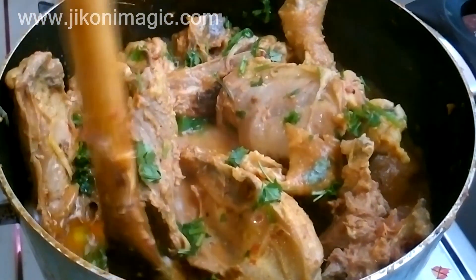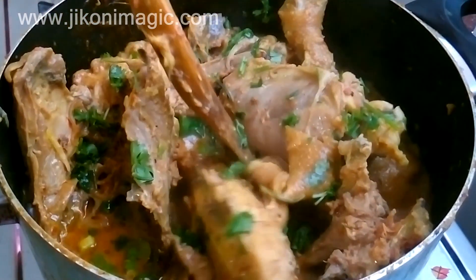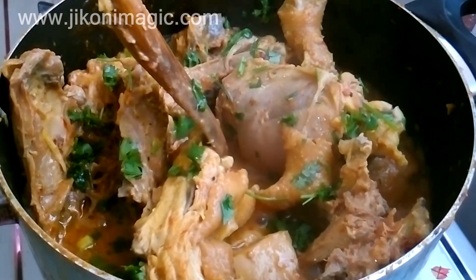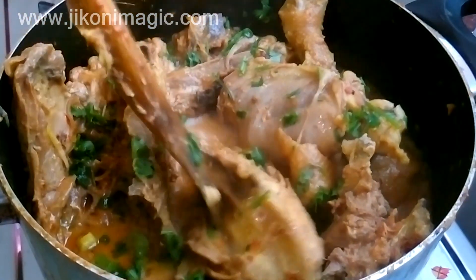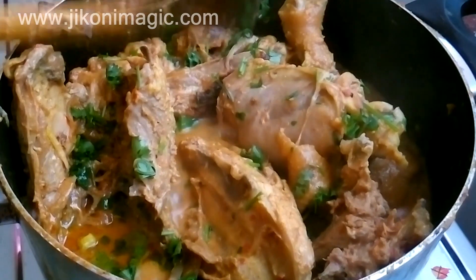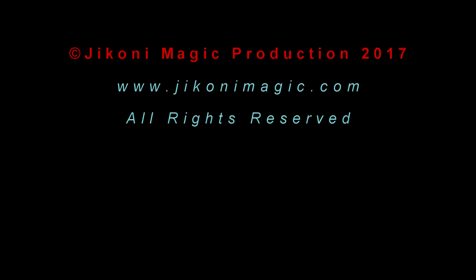The sauce was on the thicker side, so you can thin it out if you prefer it thinner — for me this was perfect, almost curry-like in consistency. Thank you for watching this episode; until next time, God willing, please keep it Jikoni Magic for more fantastic recipes. Kwa heri ya kuonana.